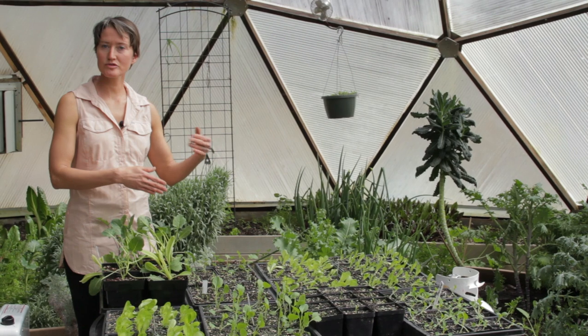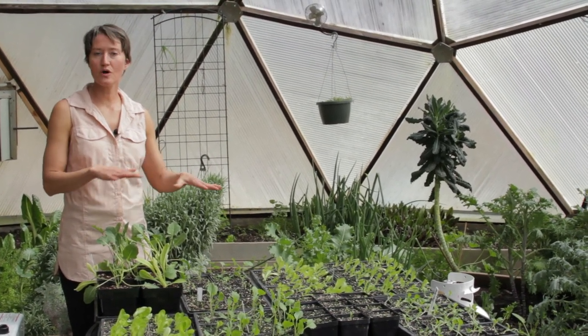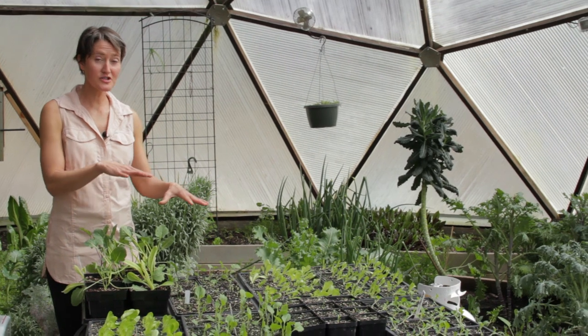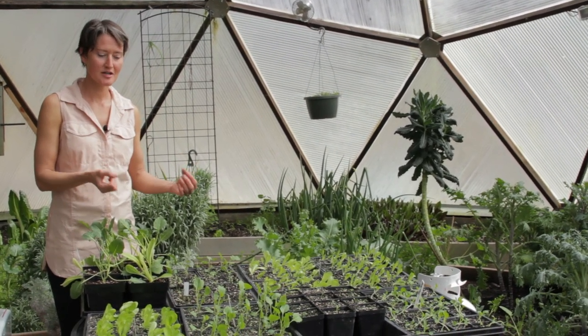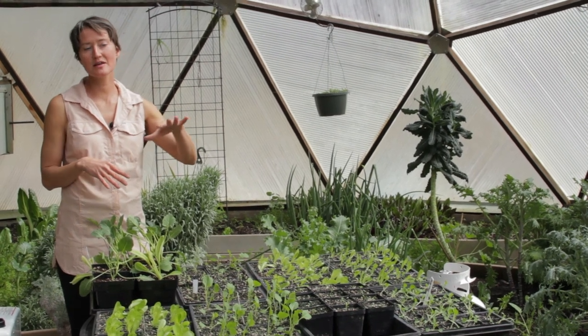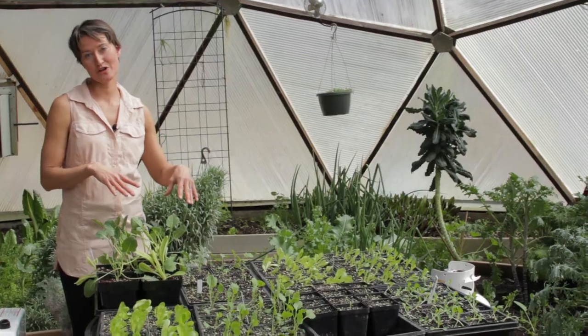We're constantly cycling in new starts — as we cut lettuce, as we harvest things, there's always something in the ground. Also, this spot is really warm, so seeds pop faster and plants grow faster than if we actually put them in a bed, especially the outer beds where the soil is cooler.